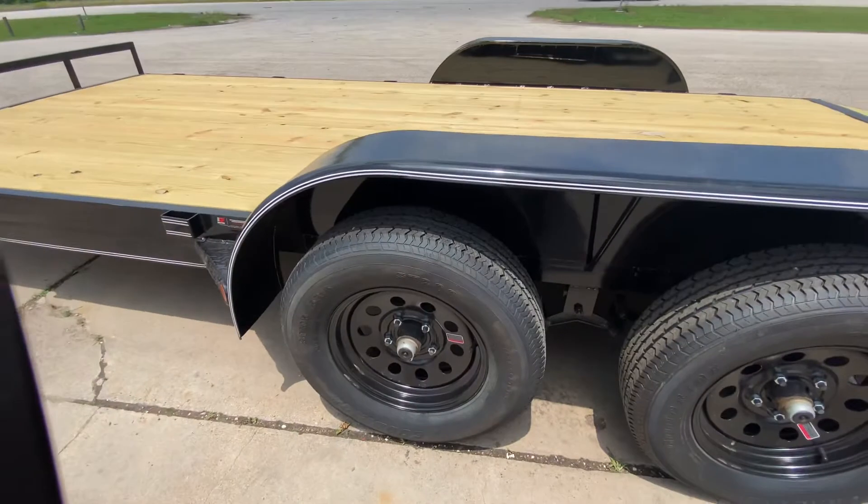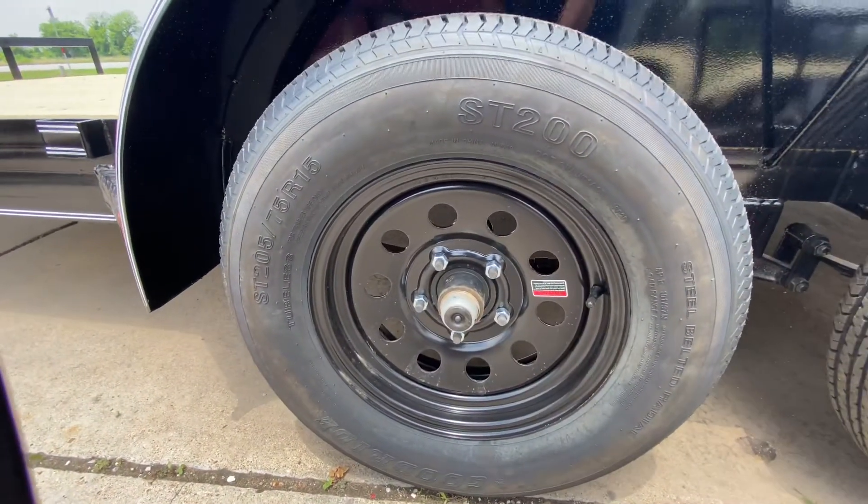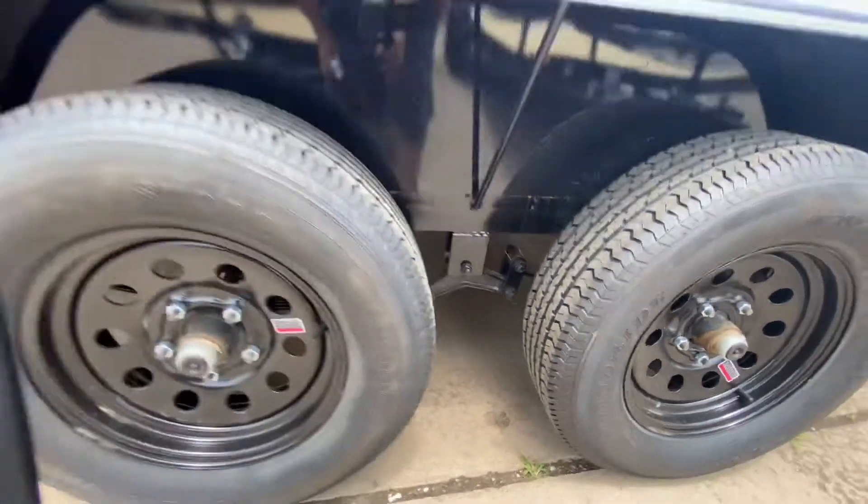It's gonna have four brand new 15 inch radio tires on black mod steel wheels. You've got two 3,500 pound Dexter easy loop axles.